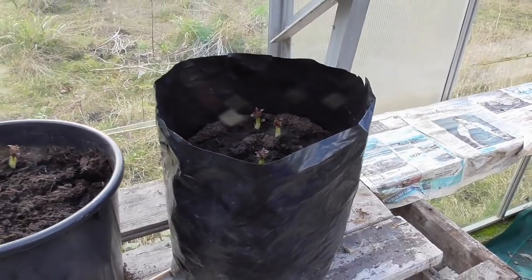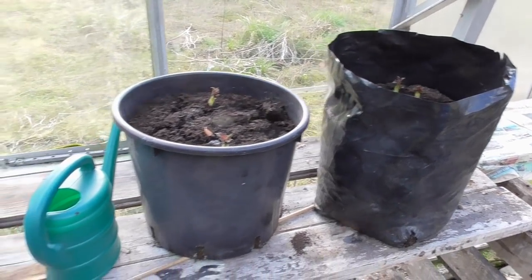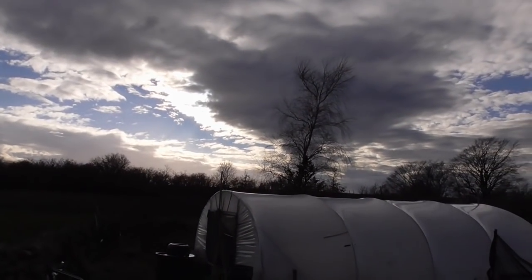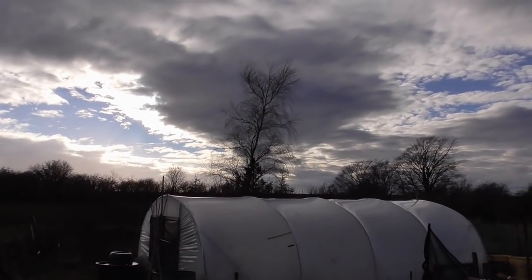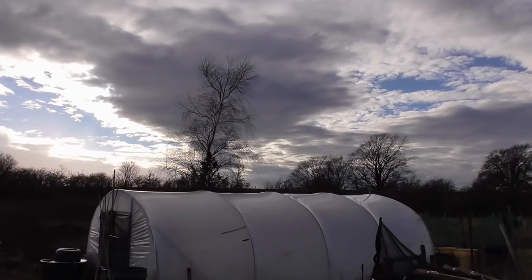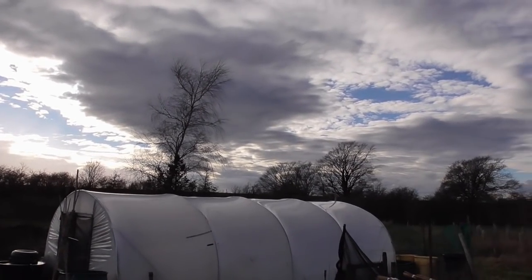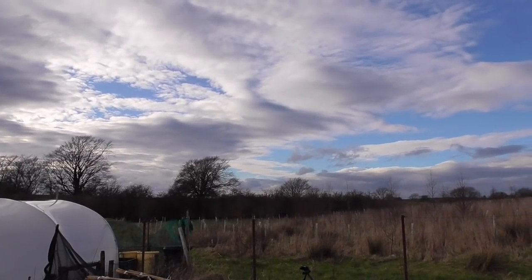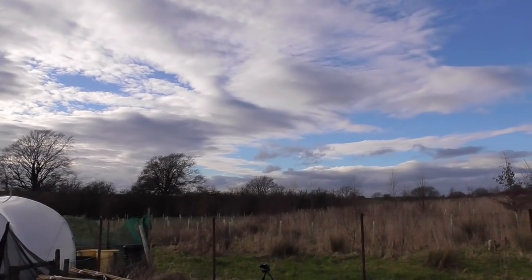So not a lot growing on yet, but it's still early - it's still only February. Just a few little bits and pieces just setting up. It's March now, a bit early March, so I'll just give you a little round-up and show you what's been going on. Not a great deal, but I'll just give you a quick look.